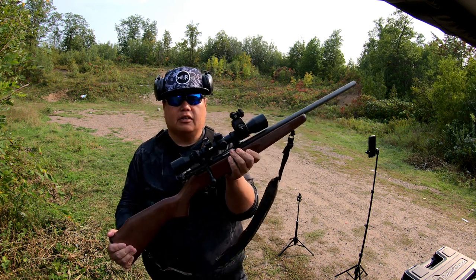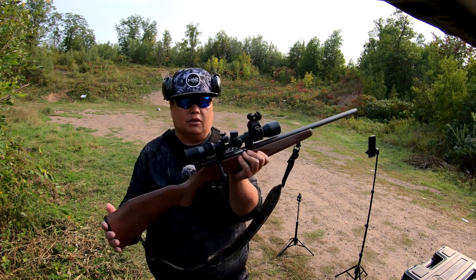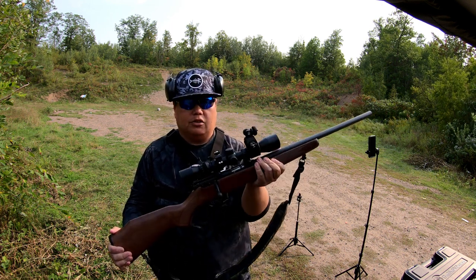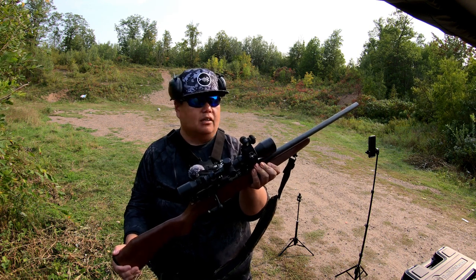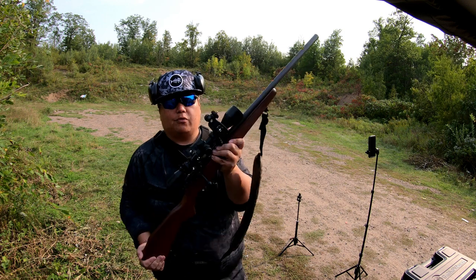I love using this for small game such as squirrels. It's a very accurate gun — you point it where you want to point it and it will hit that exact same spot. I haven't shot this gun for two seasons now; the last time I hunted was two seasons ago and I'm getting ready to go out this weekend, so that's the reason for this video.